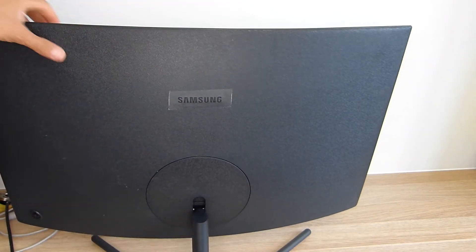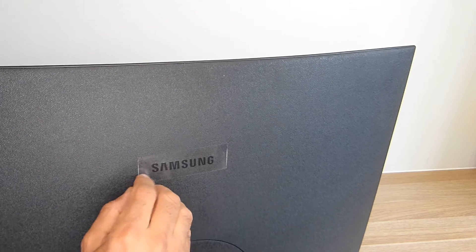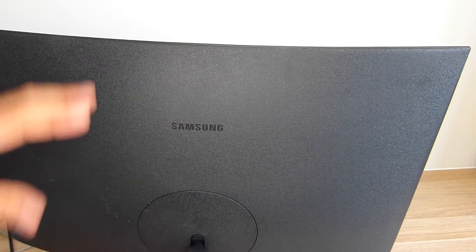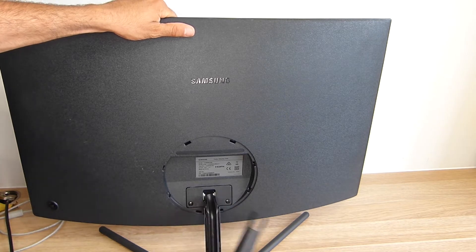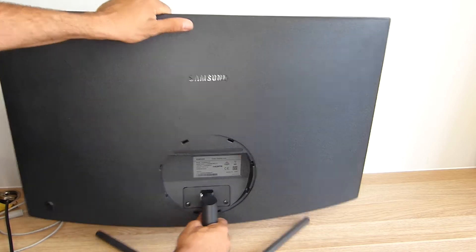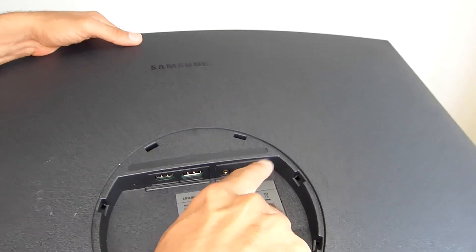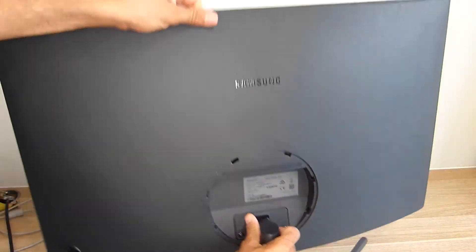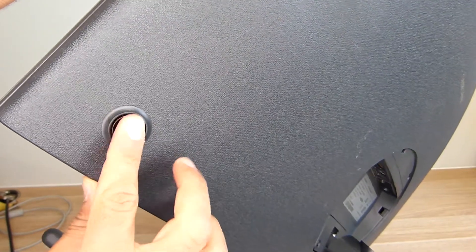It's a really nice looking Samsung, as you can see, and we still have the sticker here. Behind this we have the inputs. This is just the stand that goes like this. We have an HDMI and DisplayPort, headphone jack, and the DC in which is 19 volts.